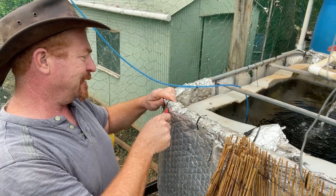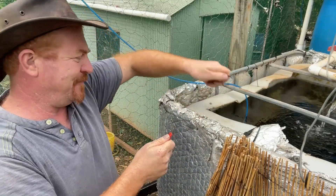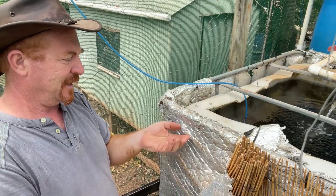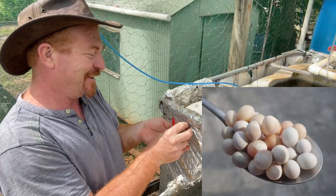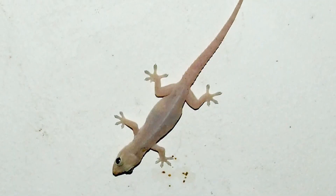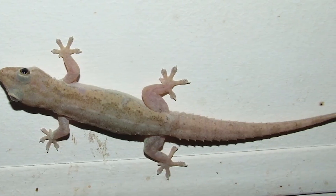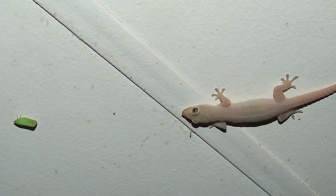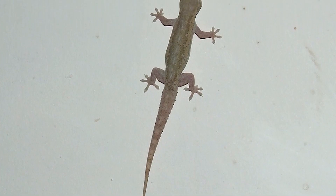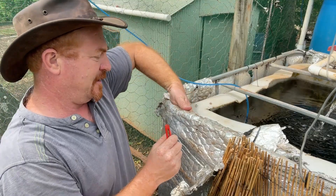I'm cutting off the cable ties holding the insulation — you can easily redo them again later. Oh, look at that — a couple of gecko eggs under there! I really do love geckos, but these are invasive Asian house geckos. They look really cute but they are a pest — they out-compete our native northern leaf-tailed gecko and other species. They also get into lights and electric switches and can actually short out your house if you're not careful.